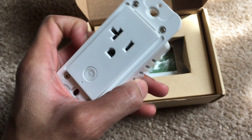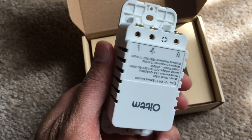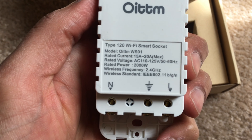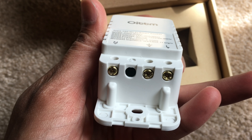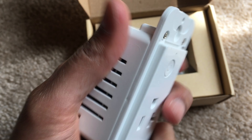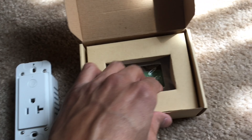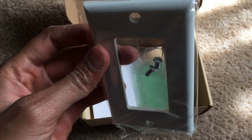It's a pretty cool device. It comes in a white standard color with a glossy finish on the front. I do wish it came in different colors, like an almond color, to match my outlets. There's also a button on top for on and off, and it comes with a wall plate.